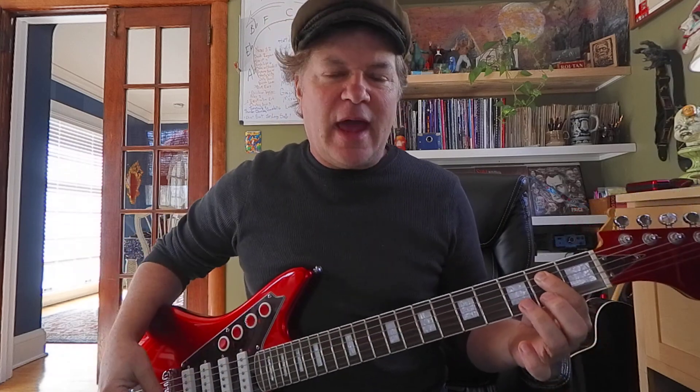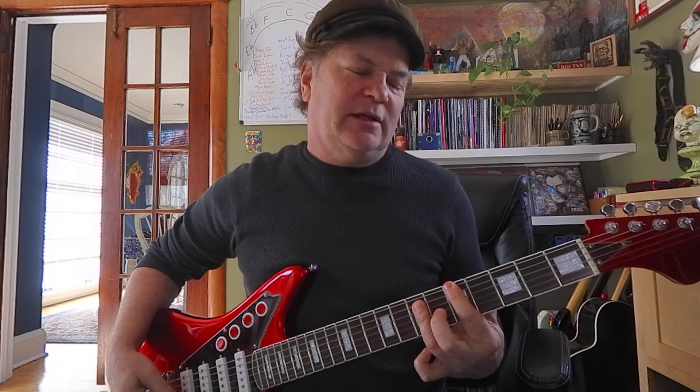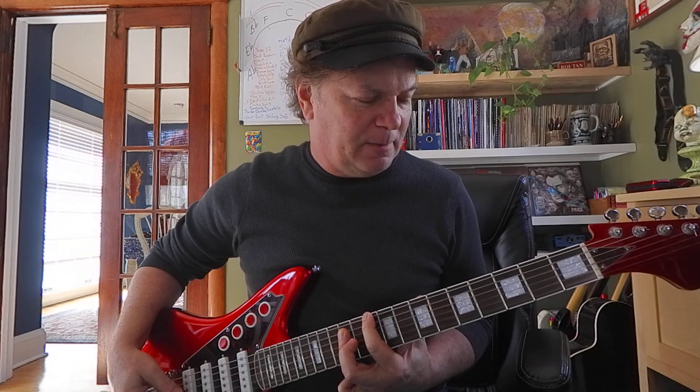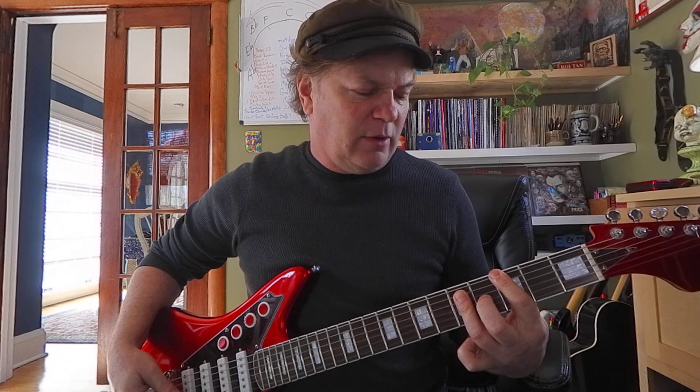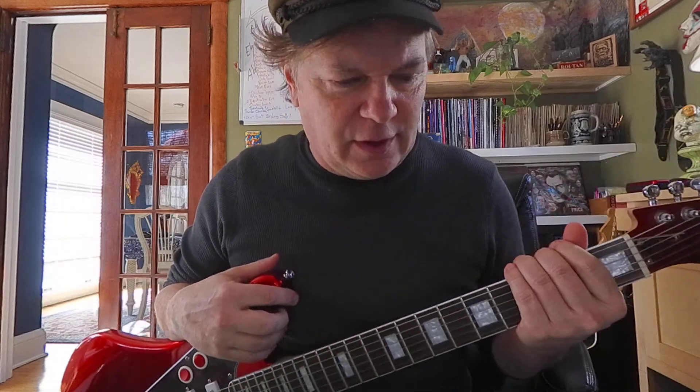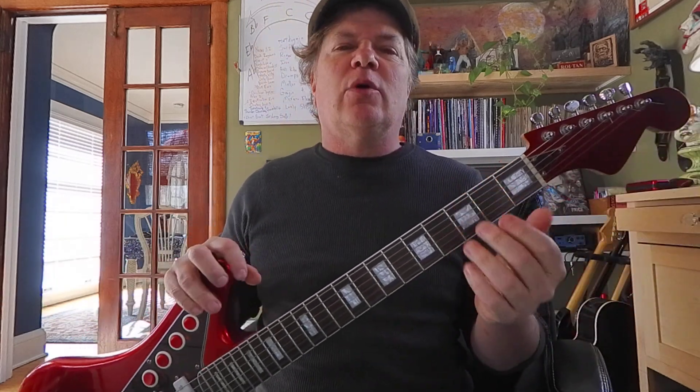Here's my favorite part: down to the E at 0 and 2, then the A at 5 and 7. Here comes your D at 10 and 12, G at 3 and 5, D at 10 and 12. All right, learn those roots and power chords and I'm gonna come back with some more stuff.